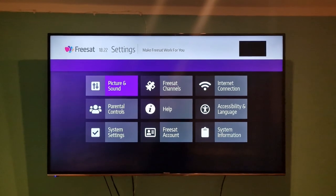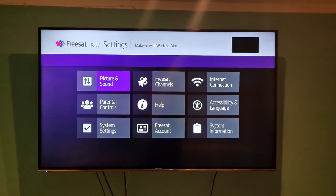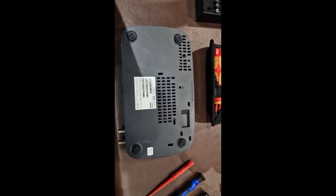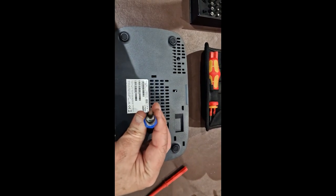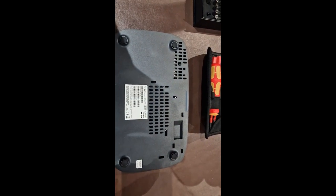It tries to reboot itself and everything. So this is a short video to show you not to panic and how to fix it. You're going to need a few tools — there's this one here, which is like a little star with a tiny hole in it, and like a little screwdriver.